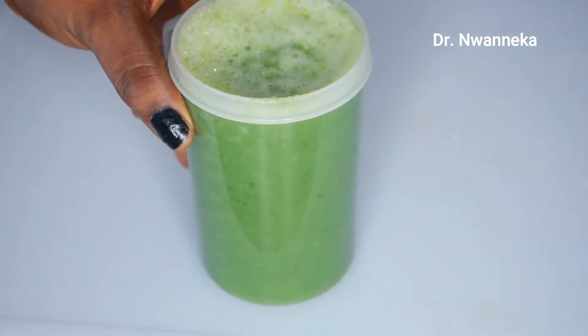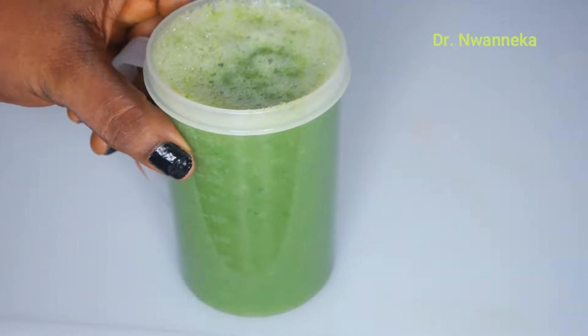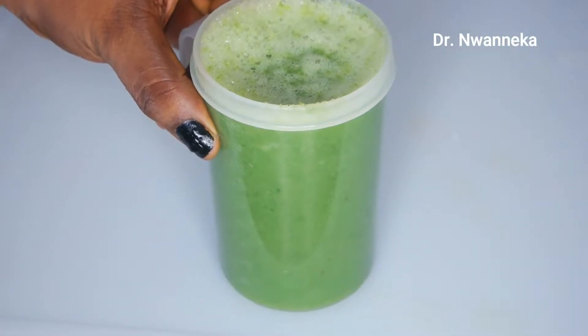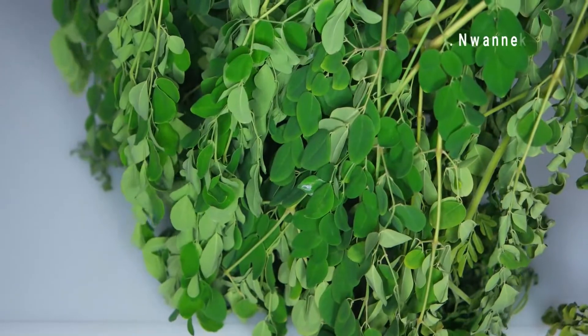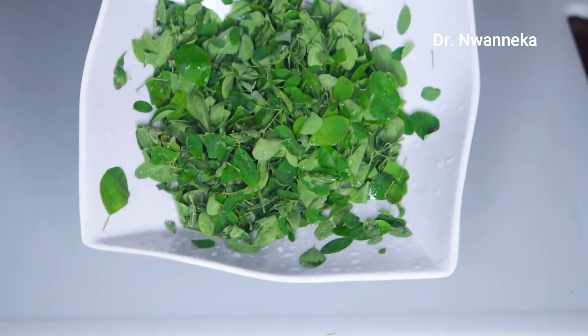In today's video I'm going to be showing you how I made this health in a glass. I call this green smoothie or health in a glass. Can you imagine that? I call it health in a glass green smoothie because I'm making use of Moringa again today.